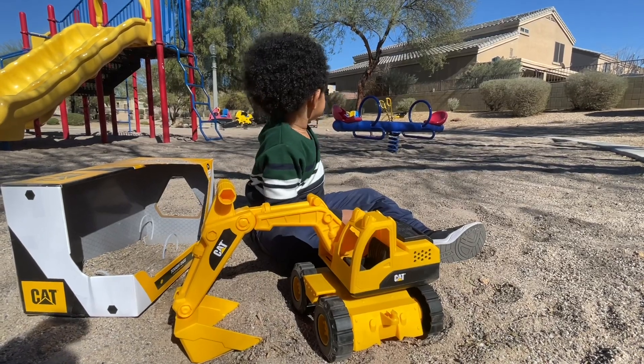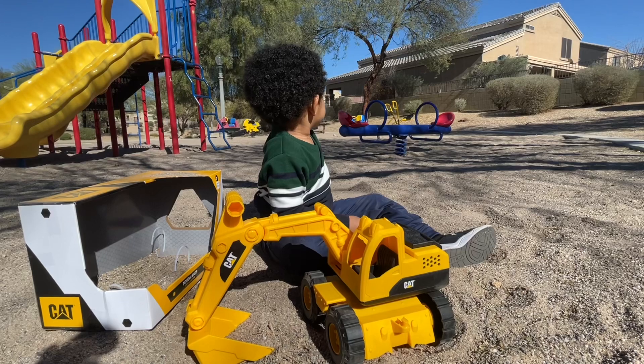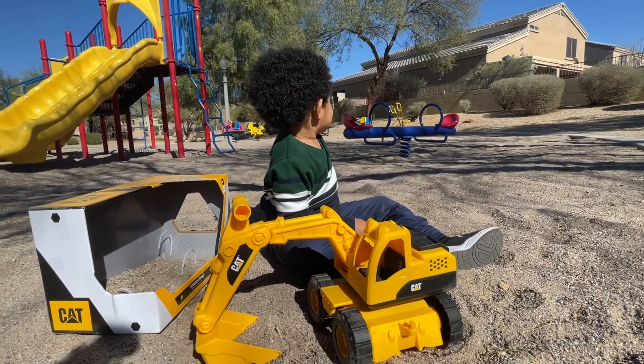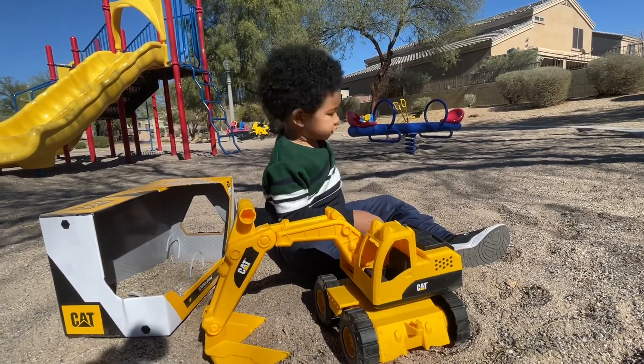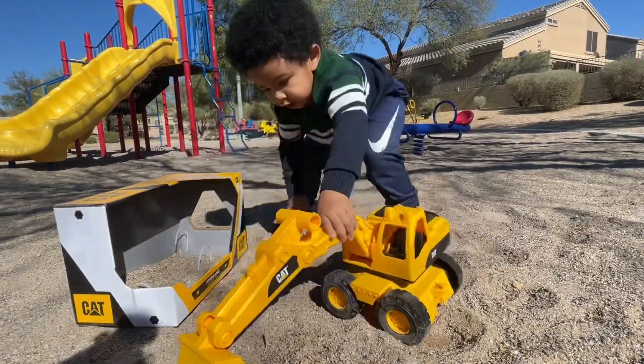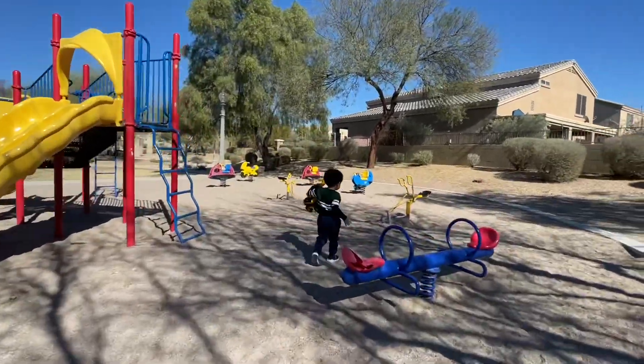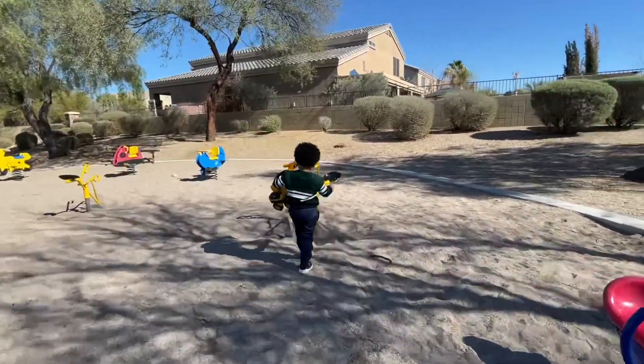Yeah, you wanna go to the seesaw? Yeah, the seesaw? You wanna go to the seesaw? Yeah!